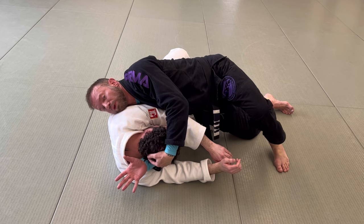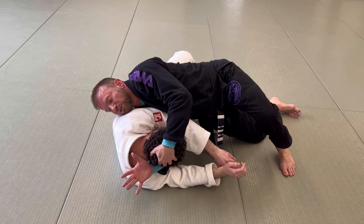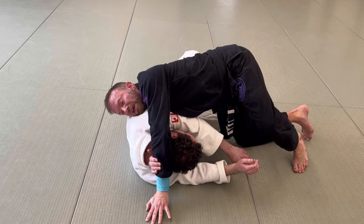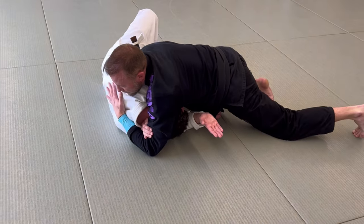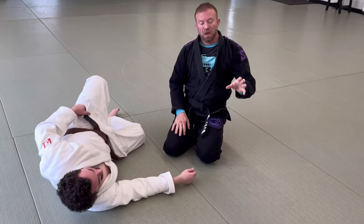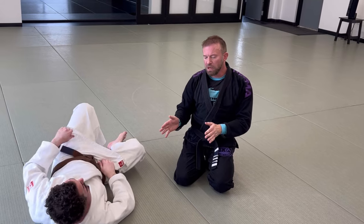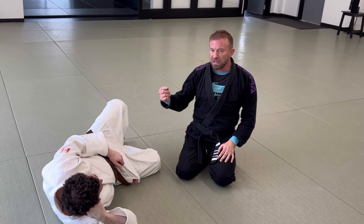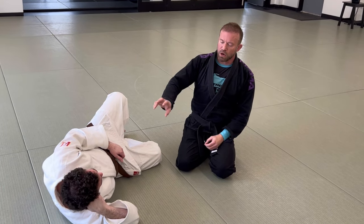Whether it's no-gi or with a gi, shoot the hand as deep as you can — your ear is down by his ribs. Connect the forearm first, then ratchet in, drive your hips inside, and finish the darts choke. The darts is more of a no-gi move in this context, but anything you do no-gi you can also do in the gi. Not everything you do in the gi translates to no-gi, but these are nice corollaries — the darts and the bravo.